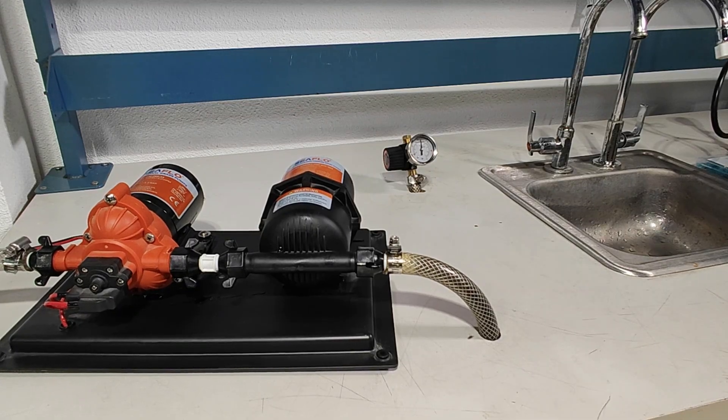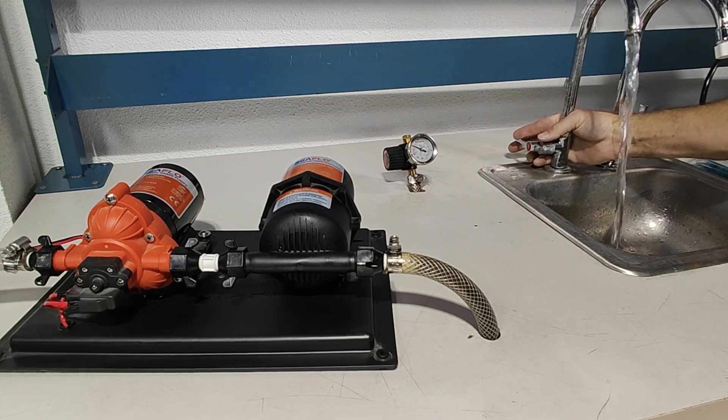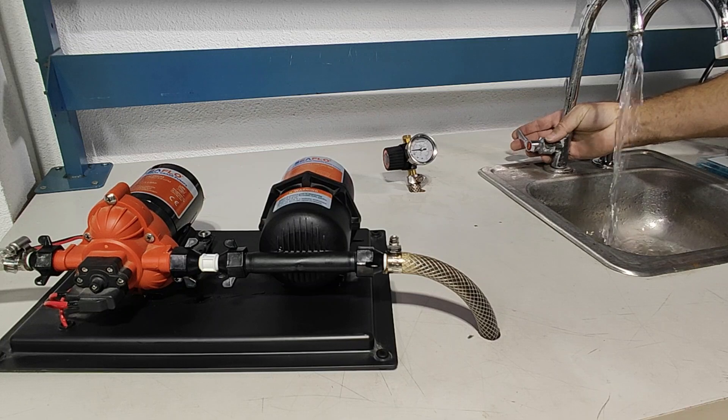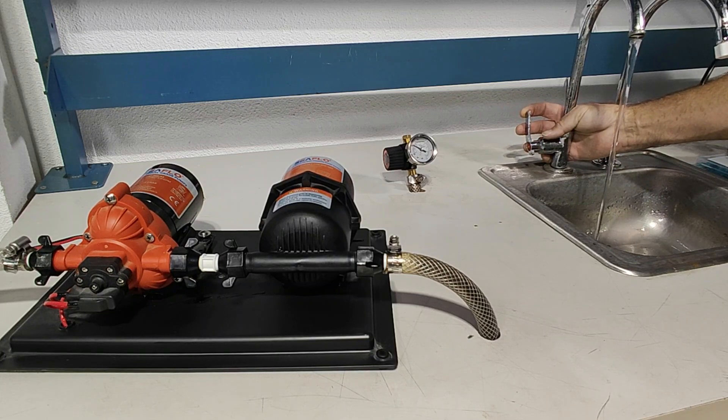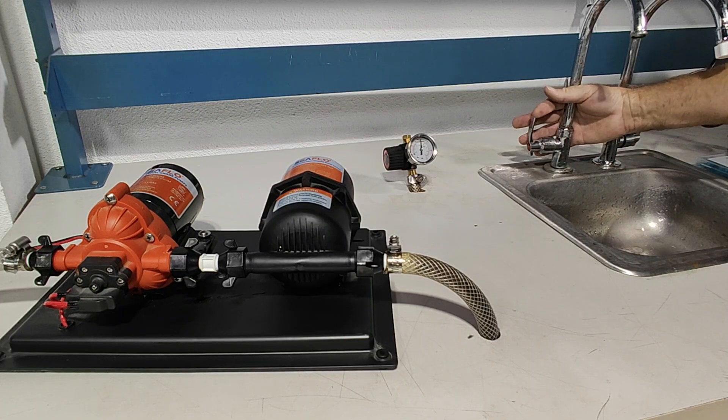Demonstrating the 33 series accumulator system, we will open the faucet — full flow at 3.0 gallons per minute. Now we back down on the water and go to a smaller stream, all the way to off. Notice it did not cycle. The accumulator tank absorbed any need of the pump to cycle.